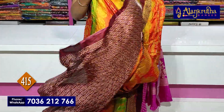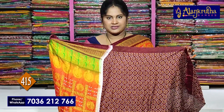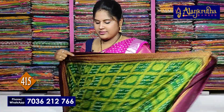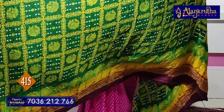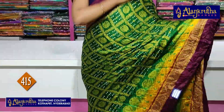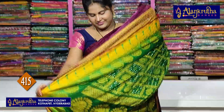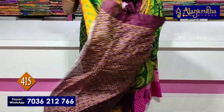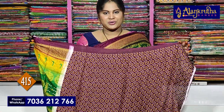Pallu looks contrast. Next, wine with green. Pallu, blouse contrast.